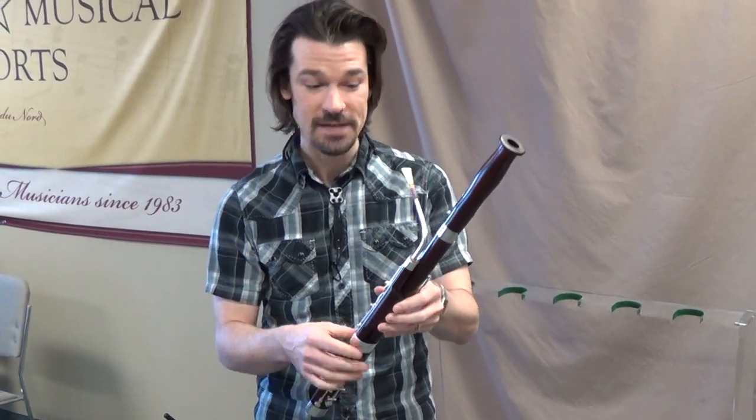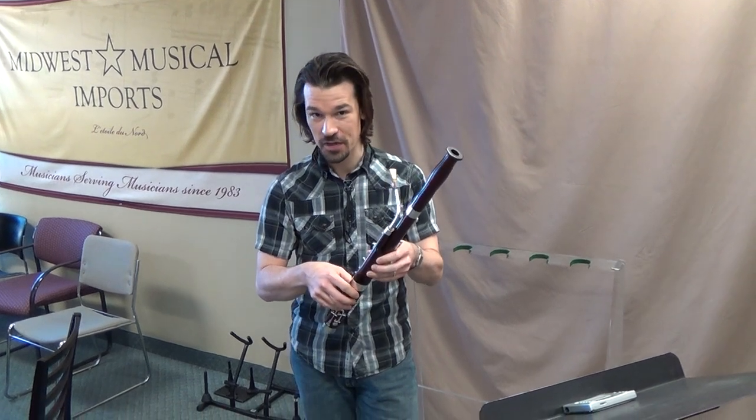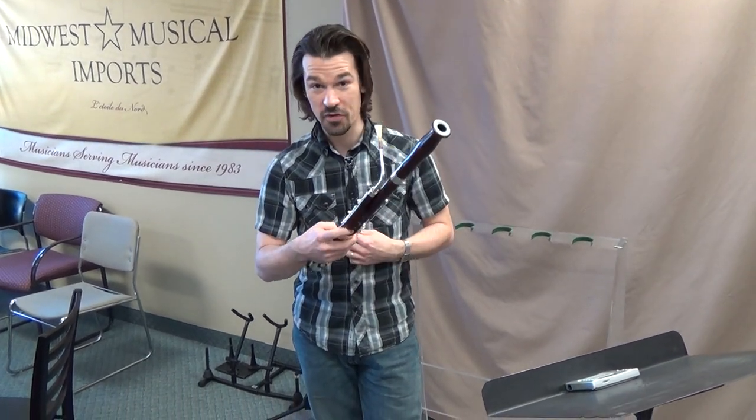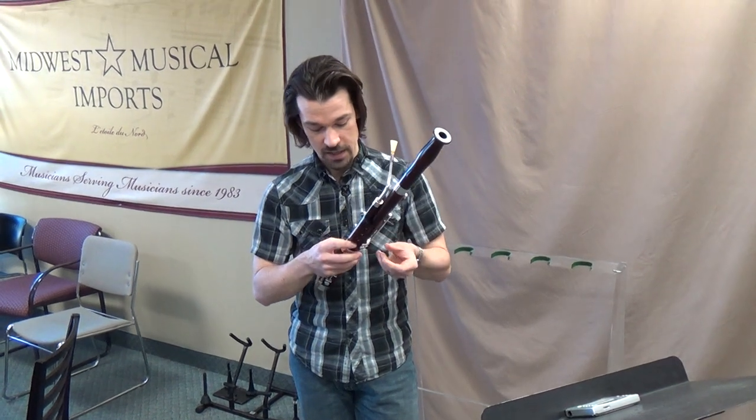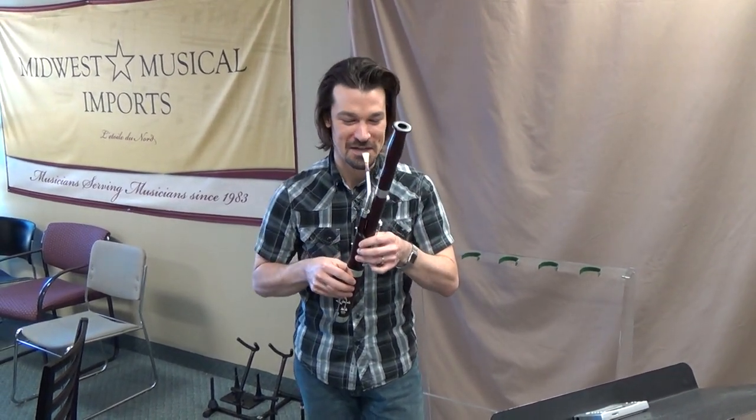I'm using a normal bassoon reed on this bassoon — it maybe isn't totally appropriate for it, but I've only had about 24 hours with this instrument. So without further ado, the lowest note on the mini bassoon.